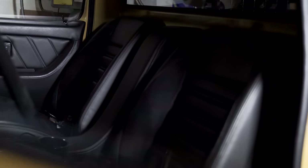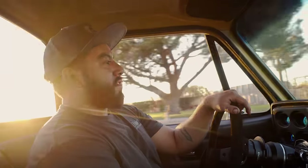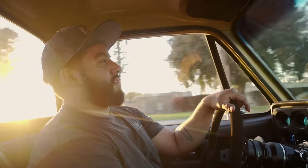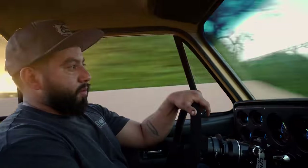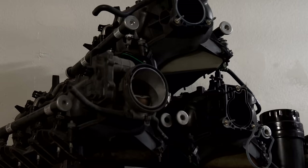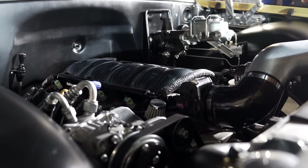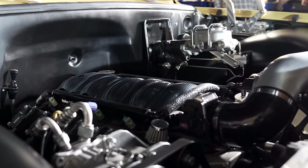Just this past November, we built Buttercup, which is a 1974 C10. Originally the truck came with an inline 6, with a 350 trans. I do LS swaps at my shop, and I had a motor laying around — a 6.0 with a 6L90 — so I said that'd make the perfect combo, let's get it in there.